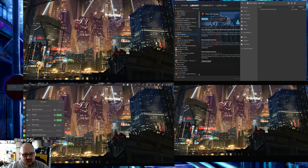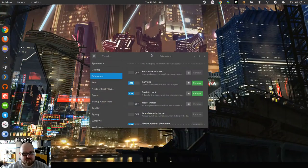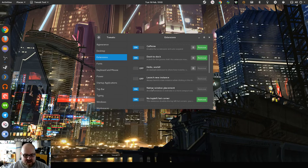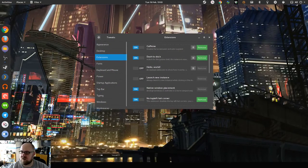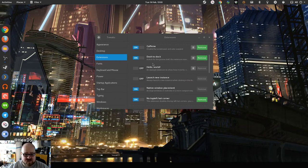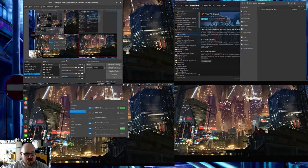Dash to Dock is this thing on the left here — I'll put my mouse there so you can see it. There's Dash to Dock and Caffeine. Native Window Placement arranges windows in the overview in a more compact way so they're more representative of their location on screen. And 'No Top Left Hot Corner' — because I've got four screens, when I go to the top left I might want to go to the top monitor, and the hot corner kicking in is really annoying, so I turn off hot corners.